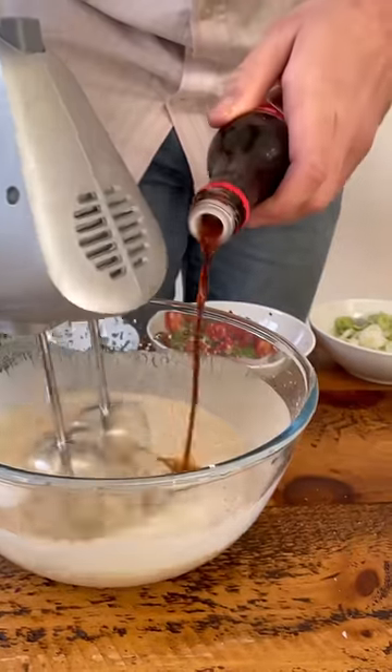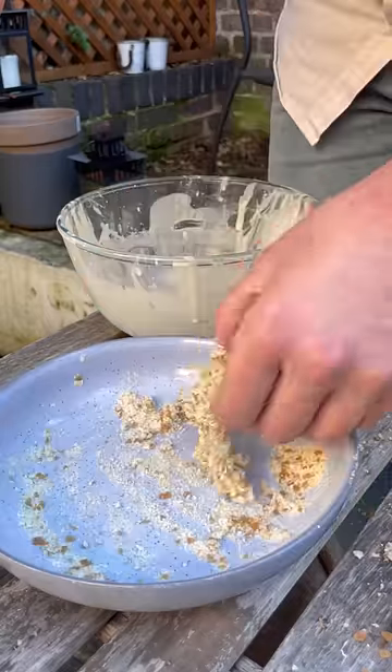I'll whisk a quick beer batter that's very well seasoned, dip in my prawns and mix them in the dry to coat the sides.